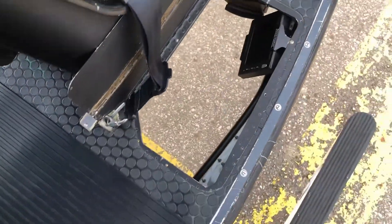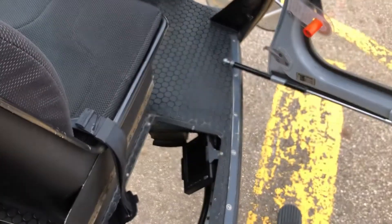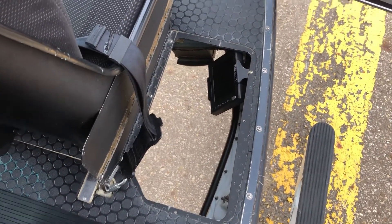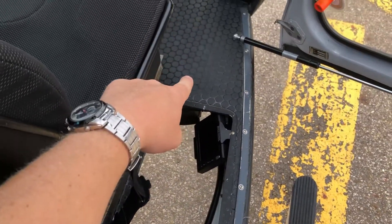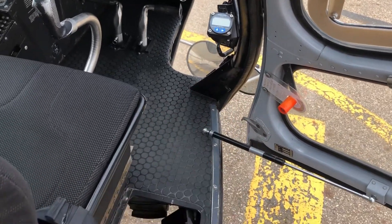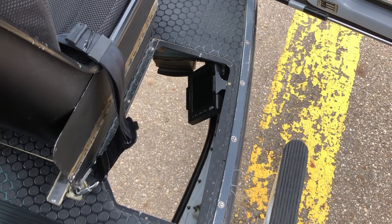It's unique to the A-Star because we have such a wide area between the edge of the seat and the fuselage. Some helicopters you can stick your head out or take the door off and see vertically straight down. With the A-Star we have to look through the slinging window, and it takes practice because there are a lot of blind spots around the door post.